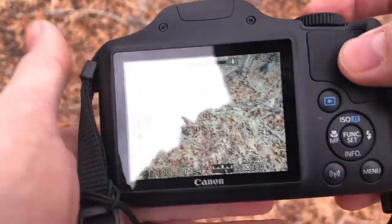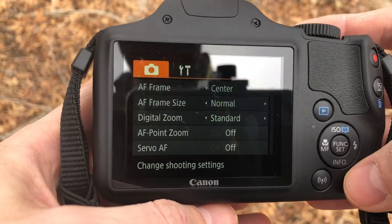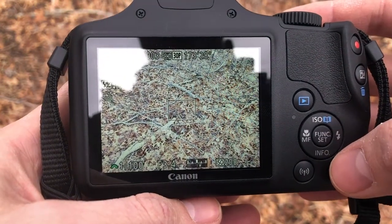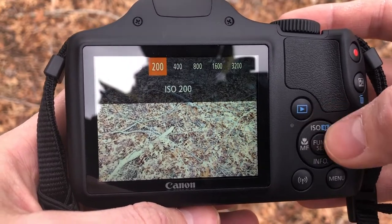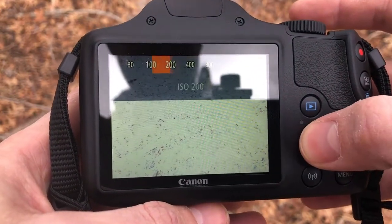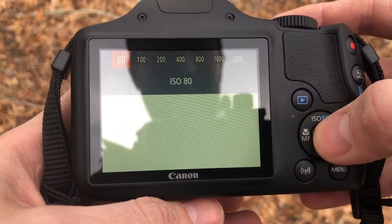On the backside of the camera we have a few different things to know about. The menu button is how you get to a lot of the different settings within the camera — for the most part we won't need to do much in there, and you can hit the menu button again to get back out. ISO is really important — it's one of our three settings. You can change your ISO by clicking the ISO button and going back and forth, and you'll see how the light changes in the picture as you go higher or lower.